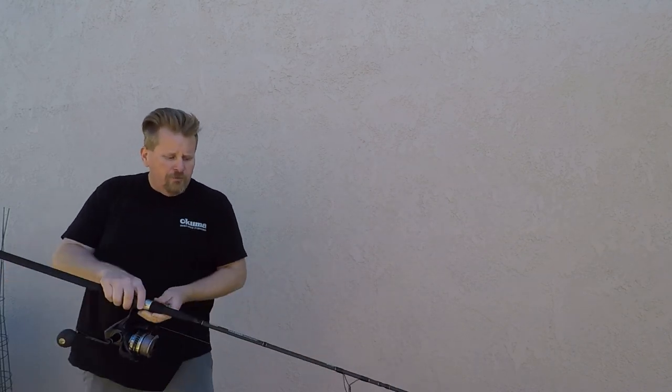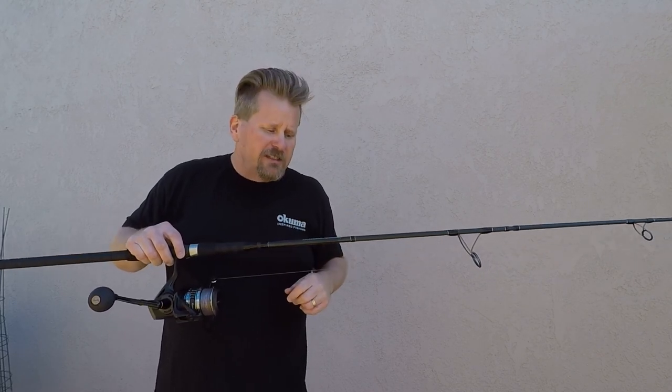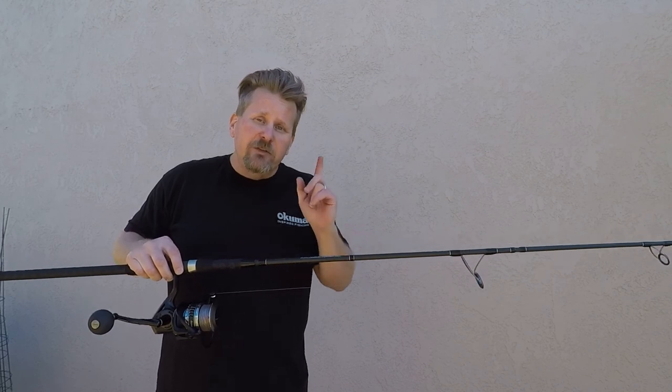That's the new Okuma Voyager Signature Surf Rods — all four-piece rods. Check them out at okumafishingusa.com. I appreciate y'all checking in. Do me a favor, hit that like button down below and subscribe to Davey's World Fishing up in the right-hand corner. See you on the water.